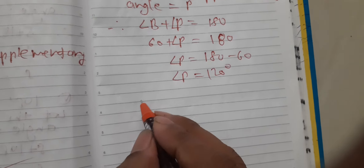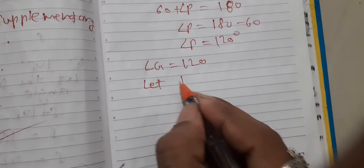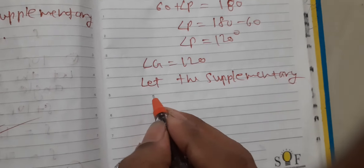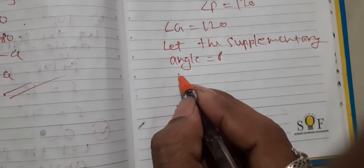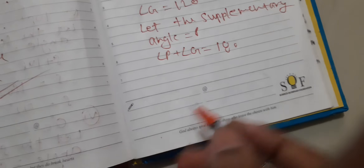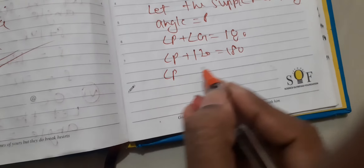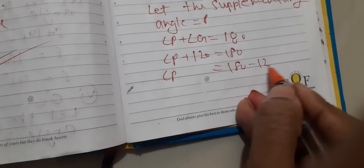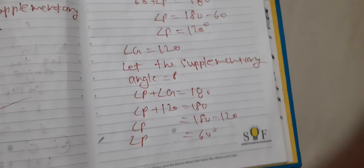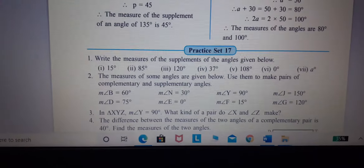The last question: angle G is equal to 120 degrees. Let the supplementary angle be equal to P. Angle P plus angle G is equal to 180. Angle P is equal to 180 minus 120. Angle P is equal to 60 degrees — the supplementary angle will be 60 degrees. Students, you have to solve question number 1 and question number 2 in full. If you need help, please ask. Thank you.